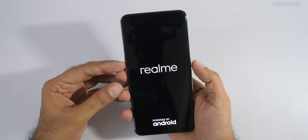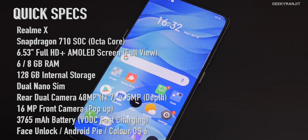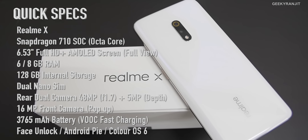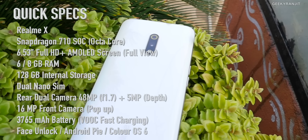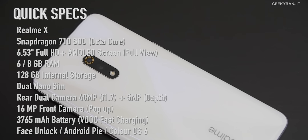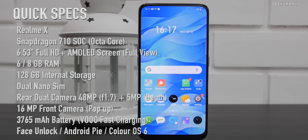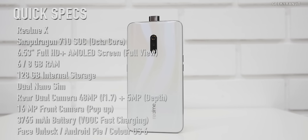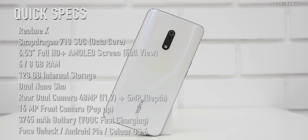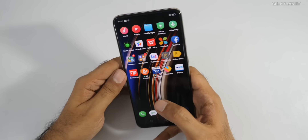While it boots up, here's a configuration overview. The Realme X has a 6.53-inch Full HD+ AMOLED full-view screen protected by Gorilla Glass 5, powered by the Snapdragon 710 octa-core chipset. It comes in 6 or 8 gigabytes of RAM with 128 gigabytes of storage for India. The main rear camera is 48 megapixels with f/1.7, and the secondary is 5 megapixels for depth. The front-facing pop-up camera is 16 megapixels, and the battery is 3765mAh with a 20-watt VOOC fast charger.